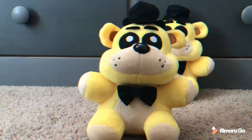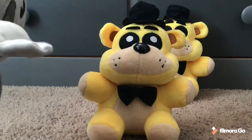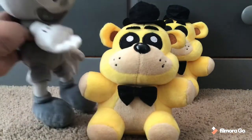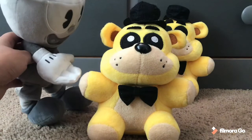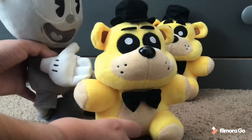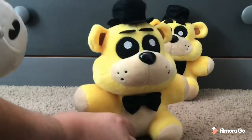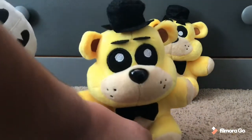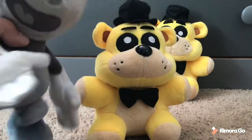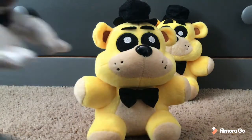The first step is to get it into Spring Lock mode. We'll go to Freddy's suit right here — there should be a button somewhere. The button should be right here on the back of the head. That sets it into Spring Lock mode, and if you want to put it into animatronic mode, just press the button again and it will set it into animatronic mode.